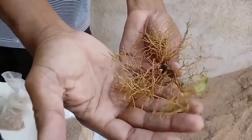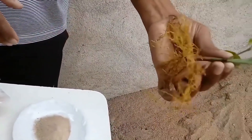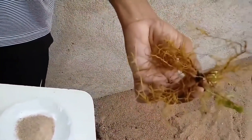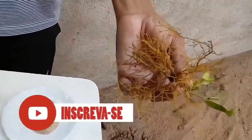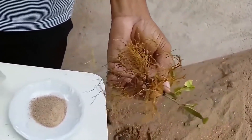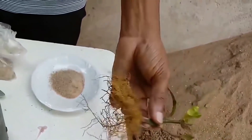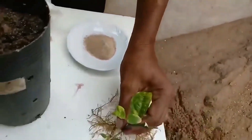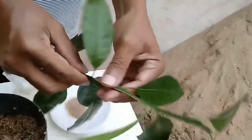Vou enraizar uma estaquinha de cítrica — essa aqui é do limão, ela é bem pequenininha, deve ter uns 10 centímetros. Essa estaquinha é do limão, mas serve para qualquer cítrica: serve para o limão, laranja, pocan, taiti, serve para qualquer um que vocês quiserem. E você que quer aprender, eu vou passar para você agora como eu fiz essa estaquinha. Vamos deixar ela aqui e vamos agora para o nosso procedimento.